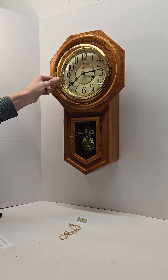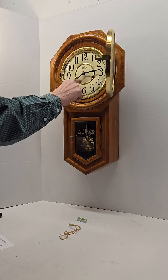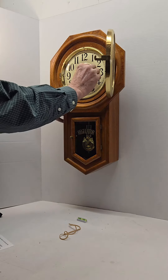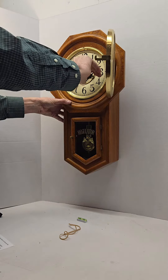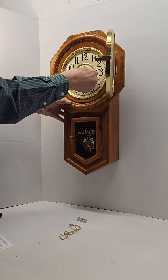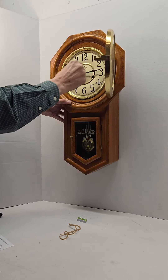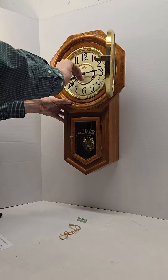You wind the clock for both keyholes. There is an arrow to indicate which direction to wind it. The right hand side winds clockwise — just wind it until it feels full to you. The left hand side also winds clockwise; that is the strike side.